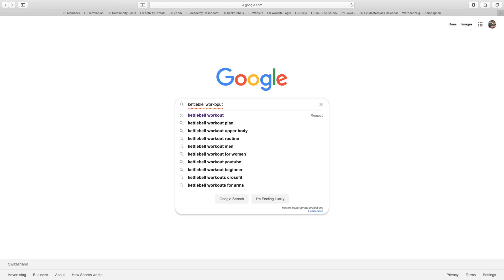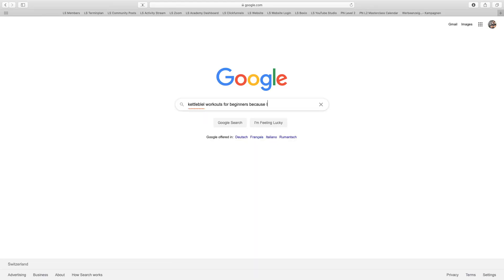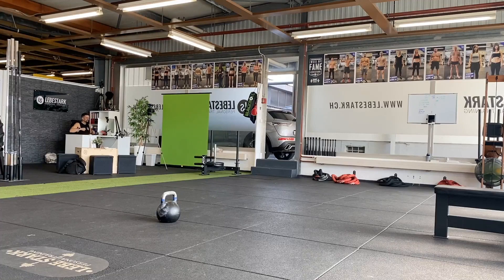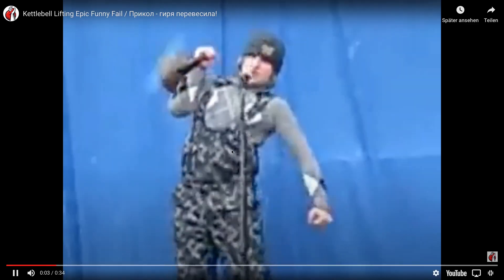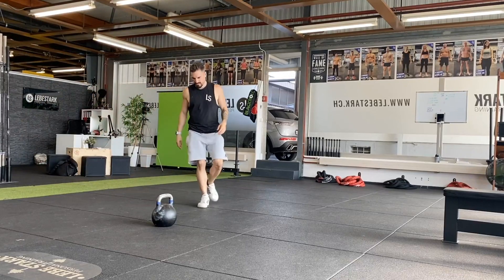So you've just discovered the kettlebell. You're looking for some exercises on YouTube and Instagram, you find one and you're like, okay, I gotta push, I gotta pull. You stand up, you're not sure, you gotta check again. That's how I'm supposed to do it because I'm a beginner. I don't know what to do. So let's check it out.